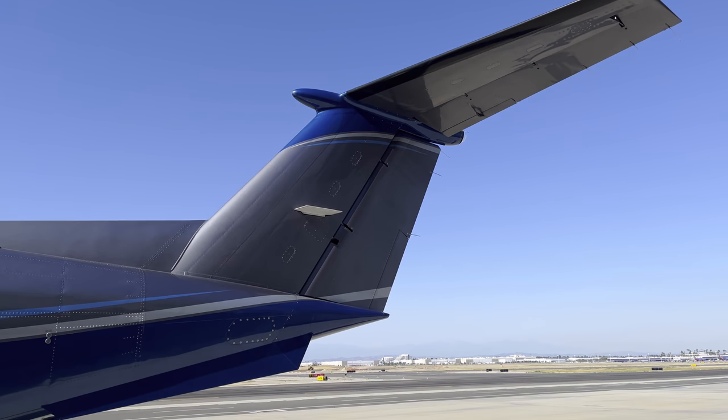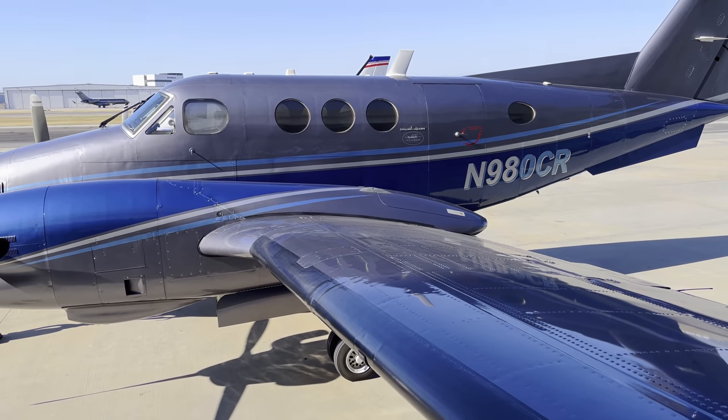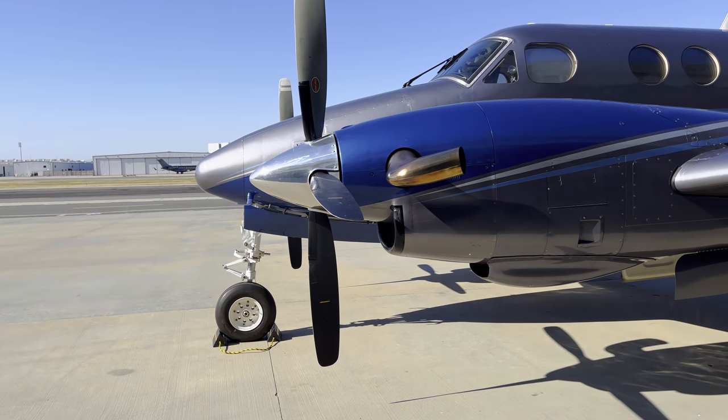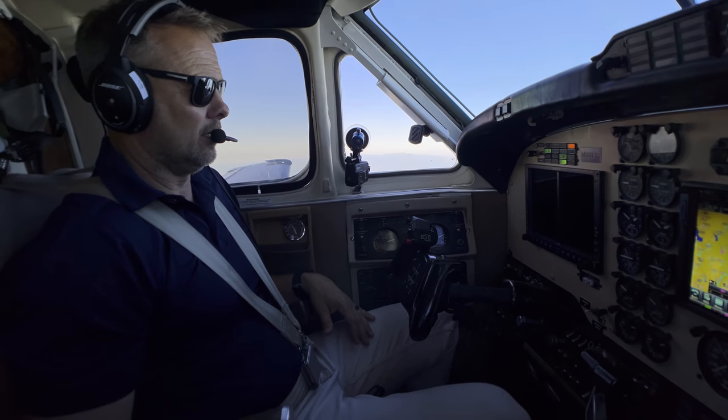It's got the T-tail, looks really good, it's got a shorter wing, the Dash 135 motors. And it's just a really good 90 series King Air.